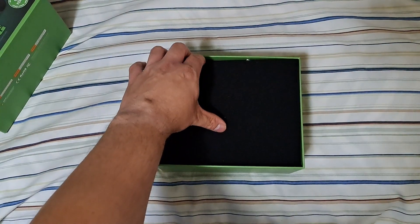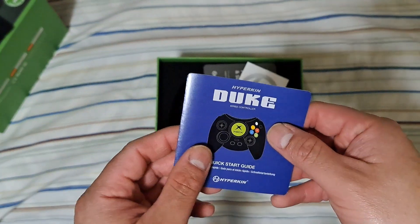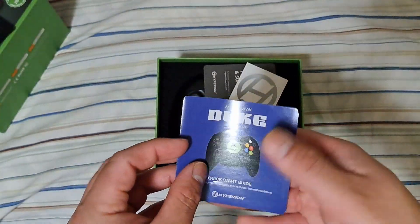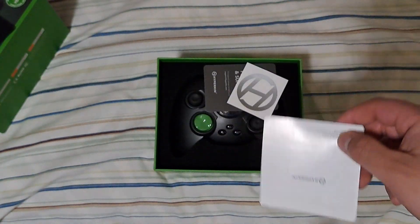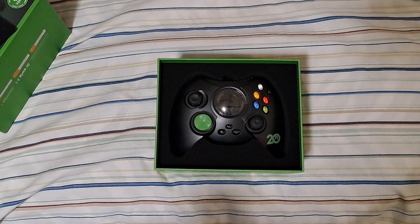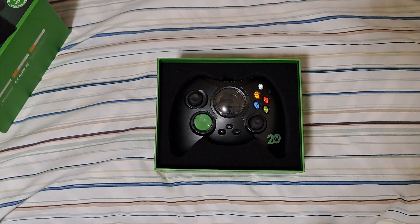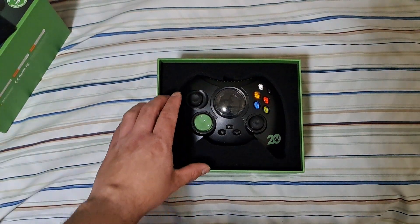Here's the unboxing sequence. There's a little foam pad covering everything. Inside is the Hyperkin Duke quick start guide — the usual: don't throw it in the snow, don't use it as a headrest, don't feed it to your dog. There's another Hyperkin sticker, a thank you note for your purchase, and here is the controller itself.